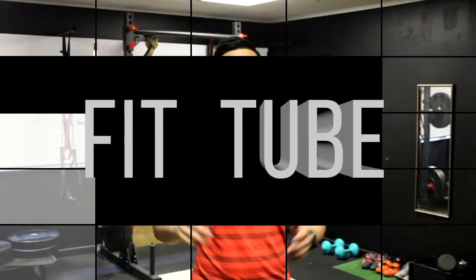Hey guys, I'm Trainer Mike and welcome to the Fit Tube. Every week I'll be uploading a video to help you with whatever it is that you need — whether you want to learn how to powerlift, get better at sports, improve your core, or you're just after some tone and stretch.